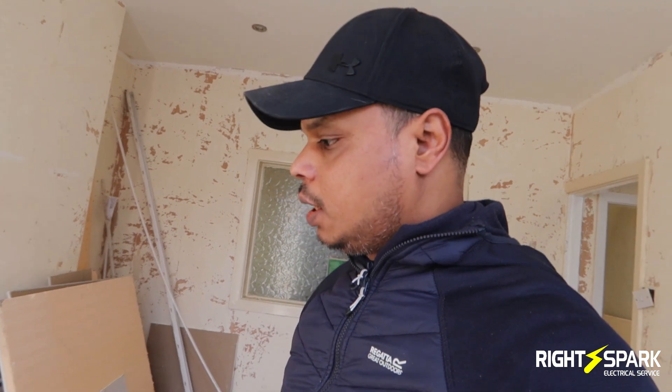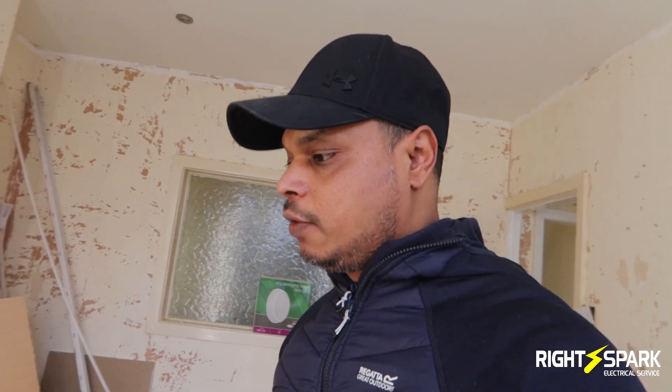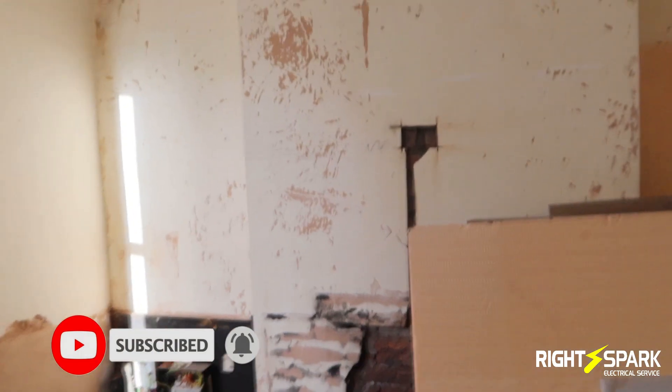Hi guys, welcome back to another video. Today's video is quite simple - I have a simple job to do. Adding five sockets and a few spares to the existing ring. This is a small house with a living room and a dining room, and I've been asked to add a few sockets. It won't be a full day's work; they'll be part of the main ring downstairs. The room I'm in now is the front lounge.